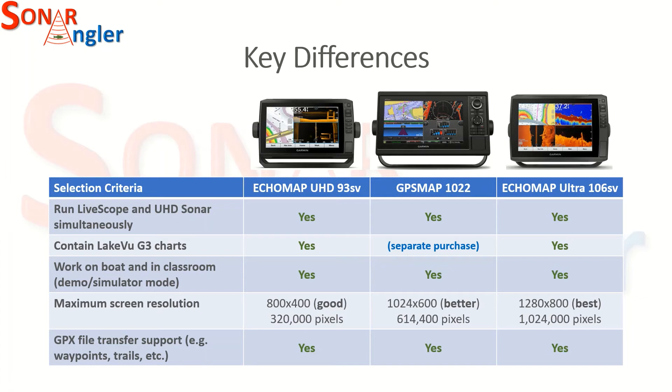For GPX file transfer support, all three of these devices will support that. Each one has the ability to accept an external card with GPX format data to be imported.